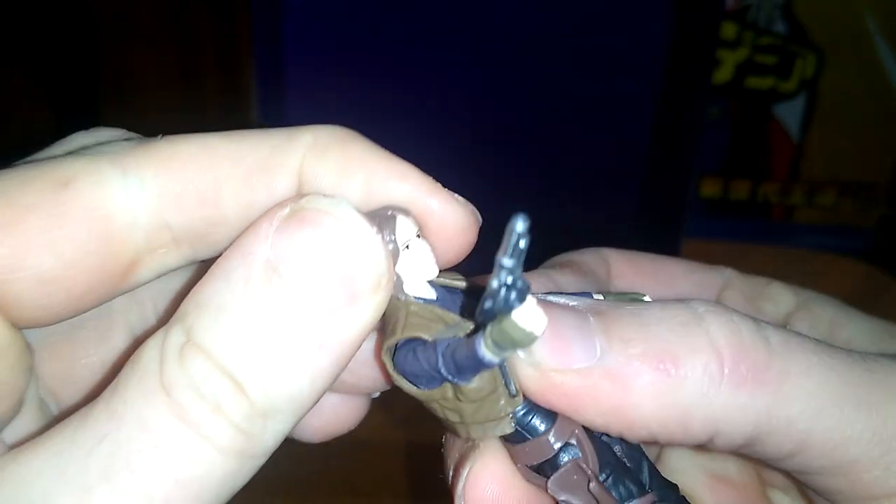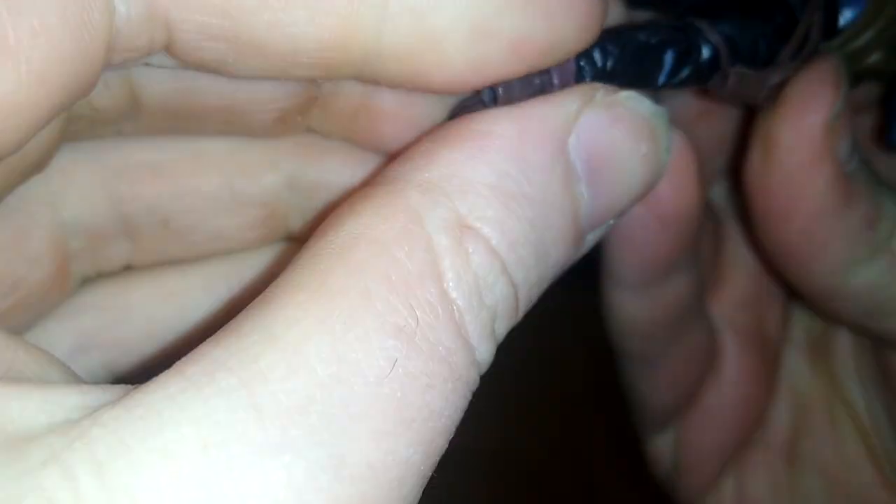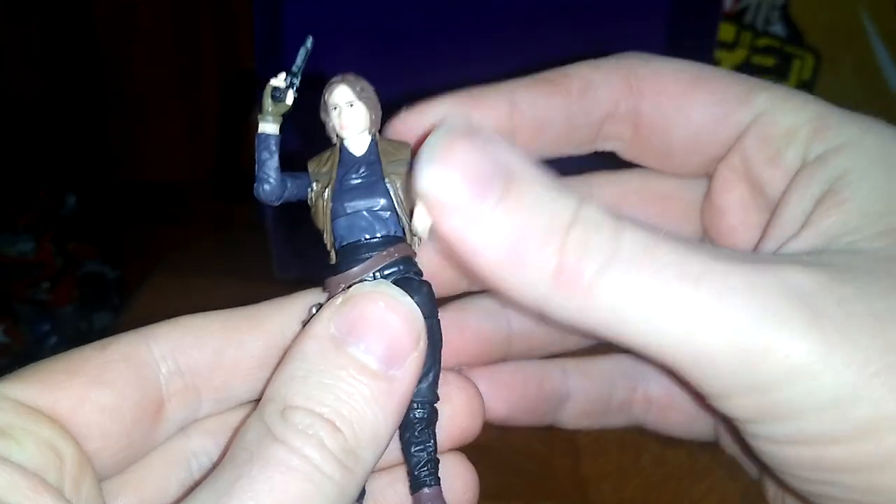The head is on a ball joint, which is nice. You get some elbow articulation, no finger articulation, which ain't too bad by my standards. You get some leg articulation, but I'm not going to force her leg because if I force it I'll break her legs, so I'm not going to bother forcing the joints.